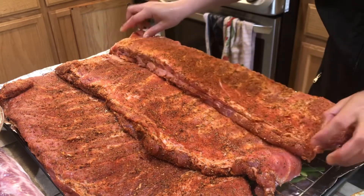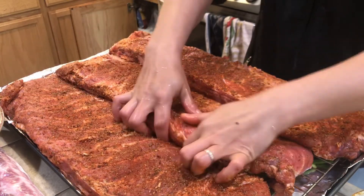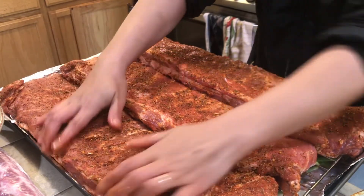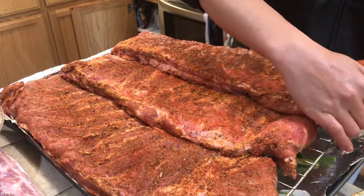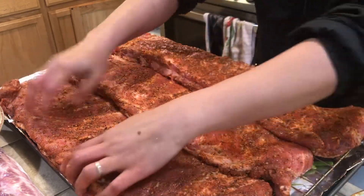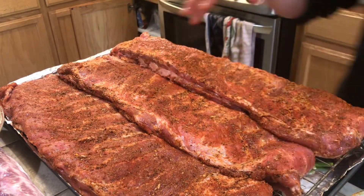Just make sure to arrange it well if you have a bigger baking pan or whatever. I also use a rack here so the meat doesn't have to sit on the meat board and soak in the drippings.